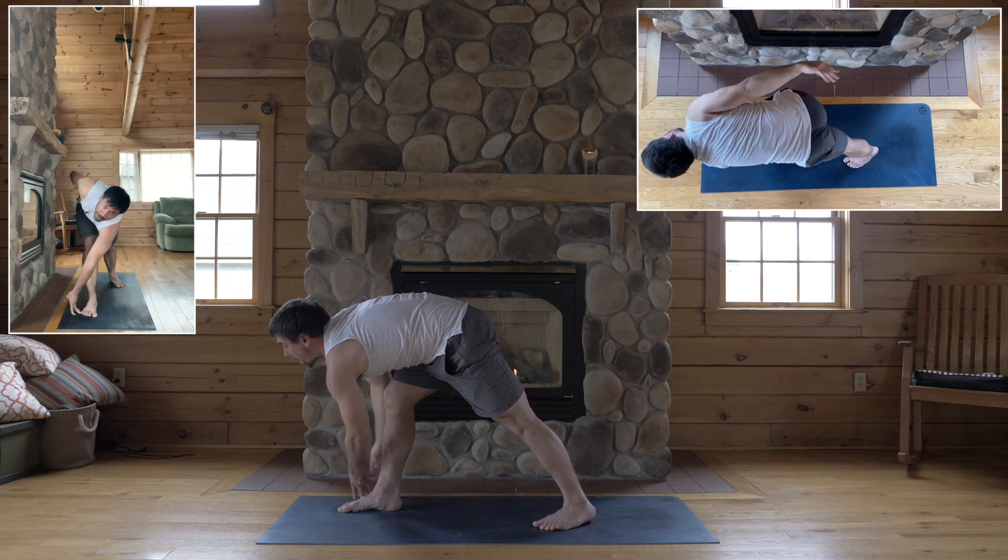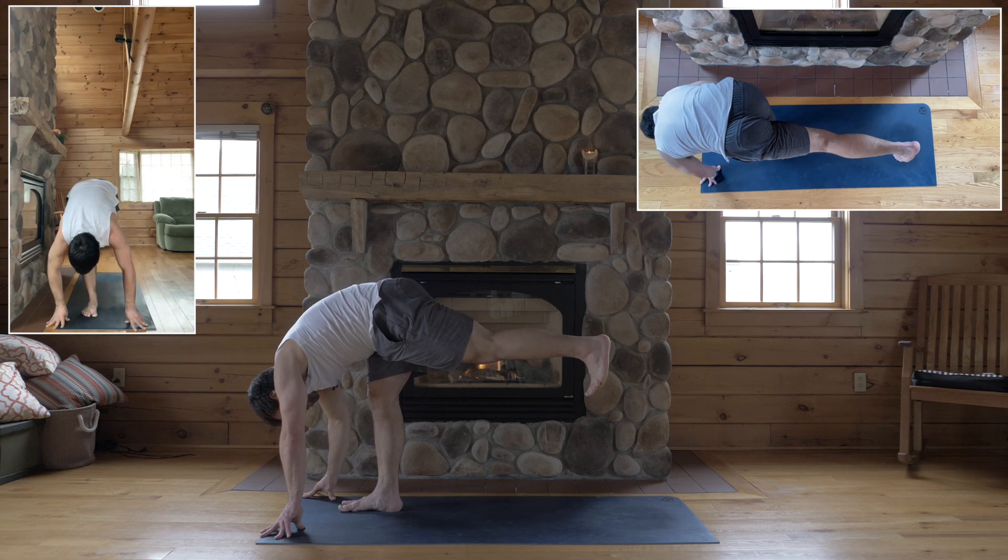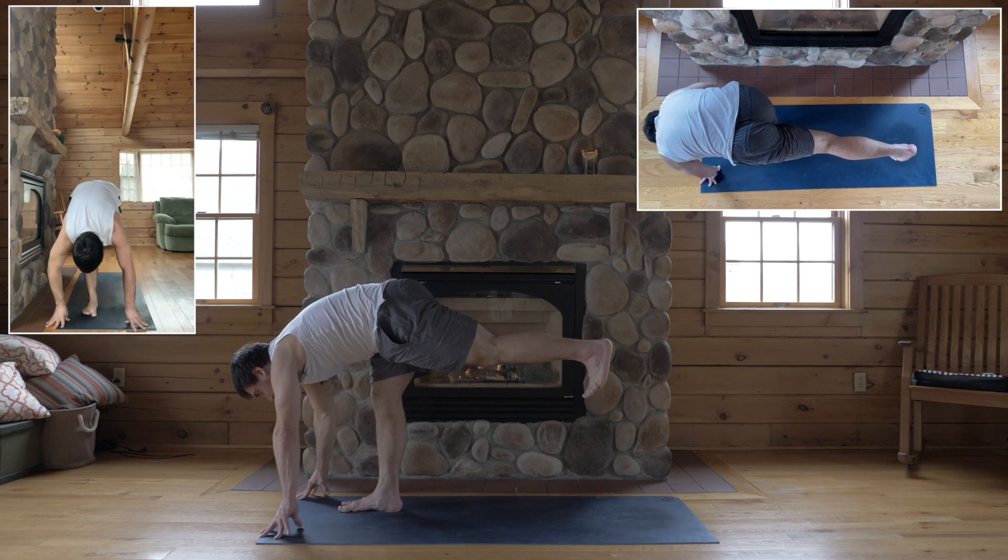Okay, hands to the mat. Spring up — standing split. Left leg lifts from the inseam of the leg, keep your right heel rooted. Inhale, lift halfway up.